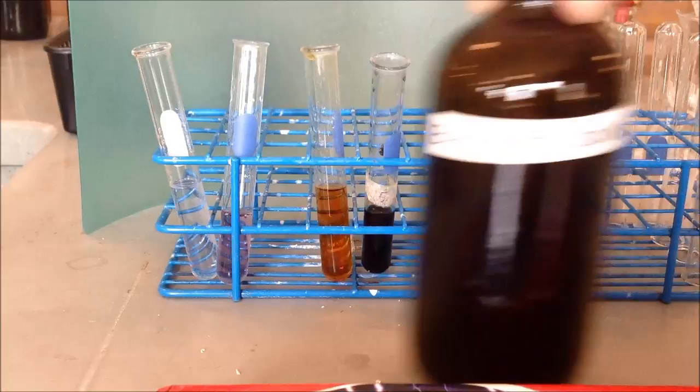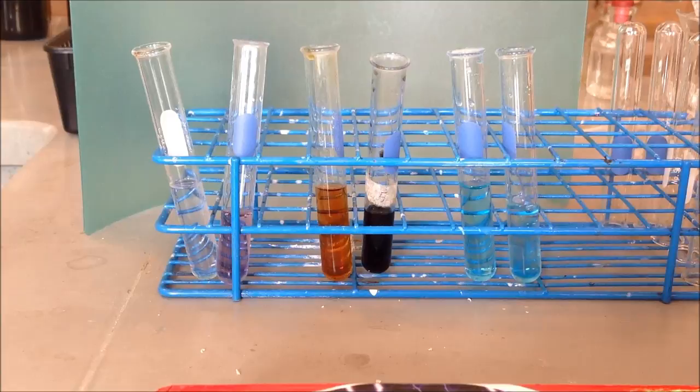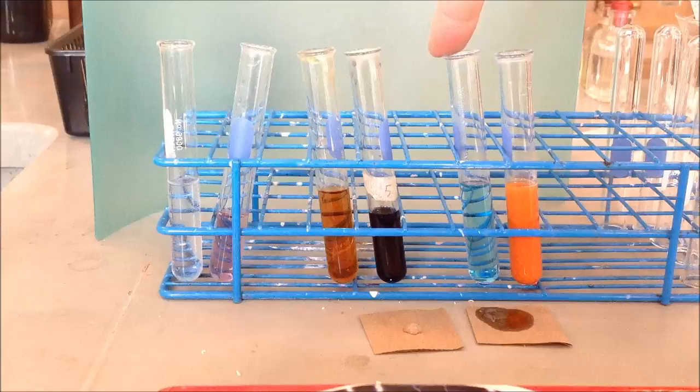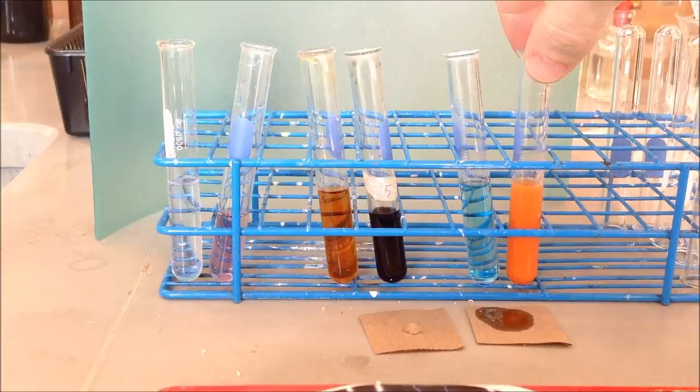I'll add some Benedict's solution to both the water and to the glucose solution, so it'll show us what a positive and what a negative looks like for glucose. This reaction actually takes some time and I have to heat it up in a hot water bath, so I'll do that and bring it back once the result is finished. The reaction is finished with the Benedict's — you can see the results. This is our water and Benedict's, our negative for glucose. This is our Benedict's and glucose solution, our positive for glucose. Benedict's turns this color in the presence of glucose.